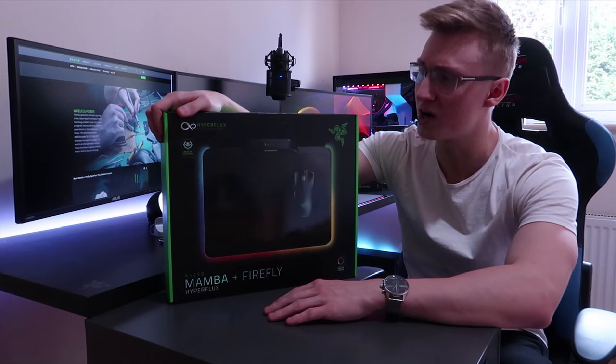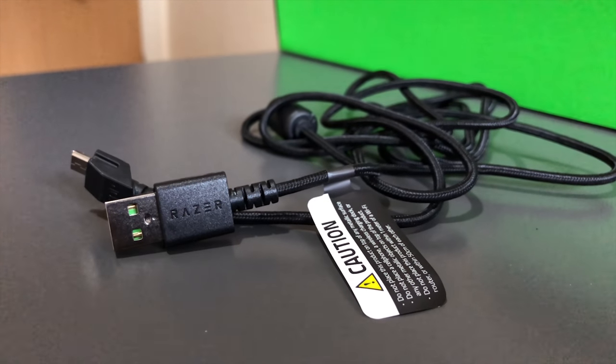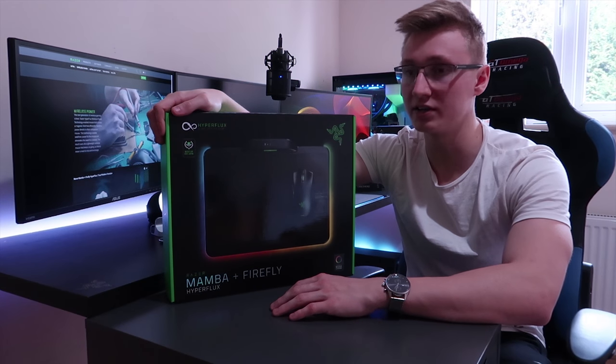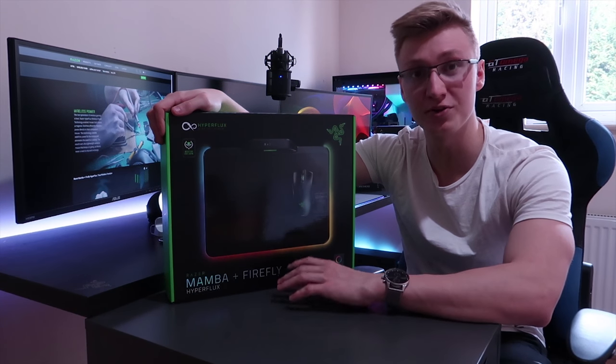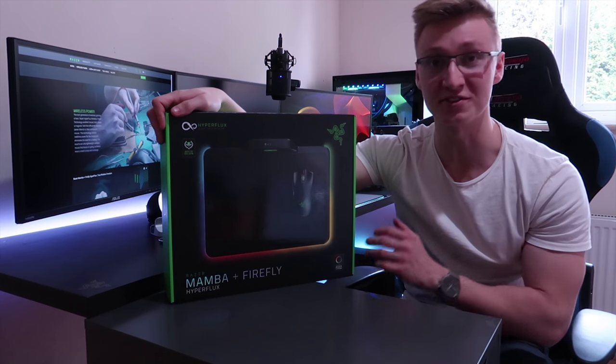Optionally, you can use the mouse in wired mode, as it does come with a 2-meter braided cable. So if you're going away on holiday and want to take your laptop and mouse with you, you won't have to bring an entire mousepad — you can just use the mouse in wired mode.